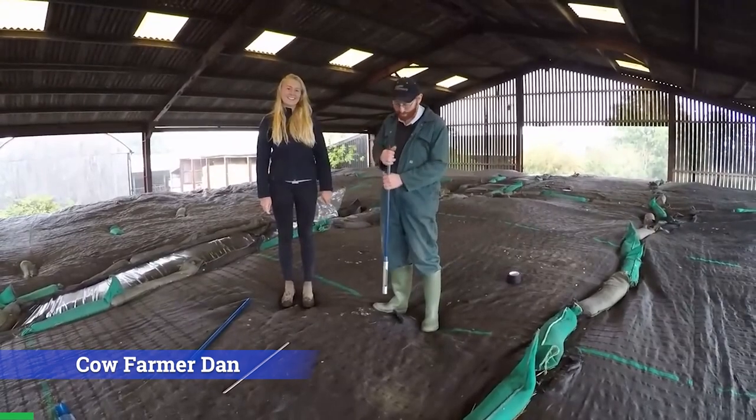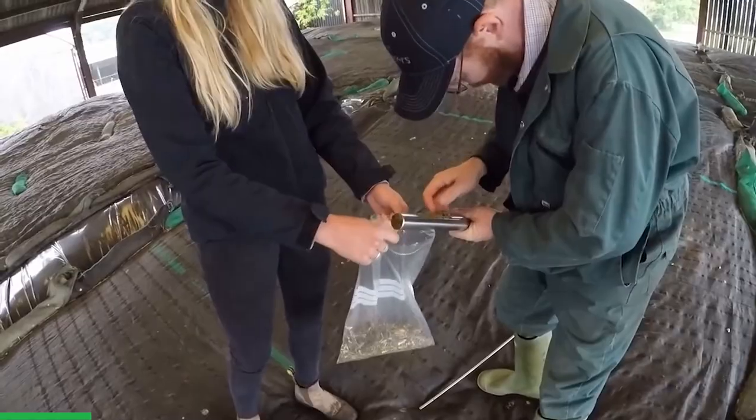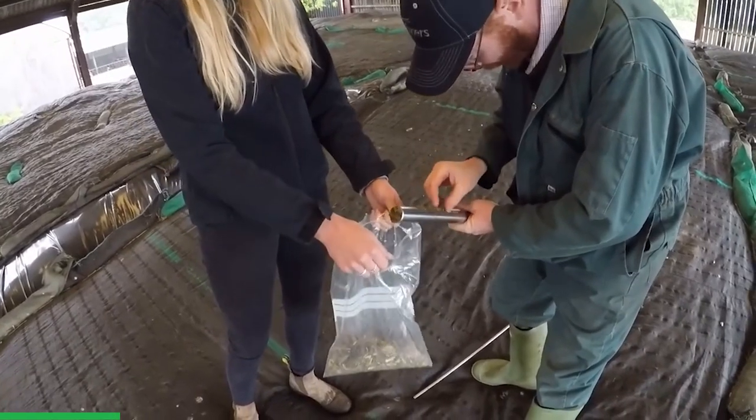Today we are taking a silage sample with Poppy from Poor Farmers. The bottom bit is grass and that's whole crop. We have taken second cut grass silage that was on top of the whole crop. It was intended to be arable silage but because we were a little bit late it has got grain in it, so it's now become barley whole crop. Poppy will send this off to the lab to be analyzed.